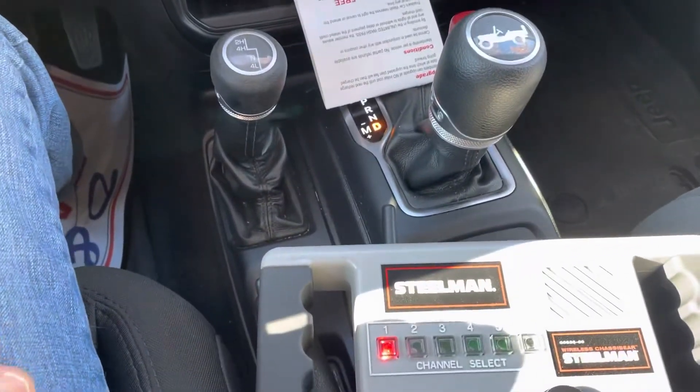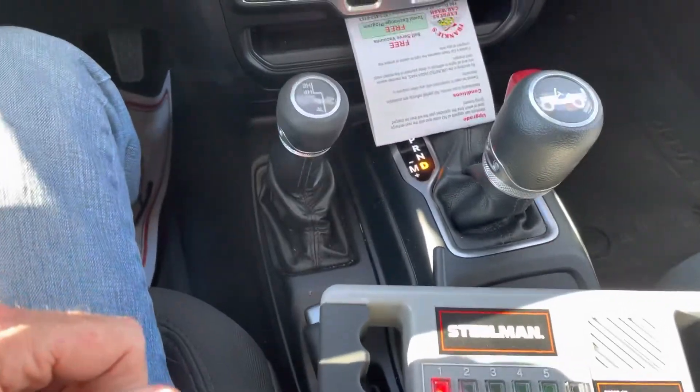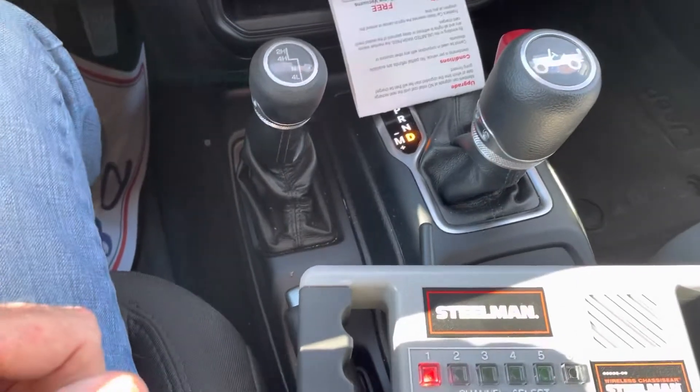Real quick video. This is the Steelman 60635 wireless sound finder. We call it the sound finder 3000 just for fun.